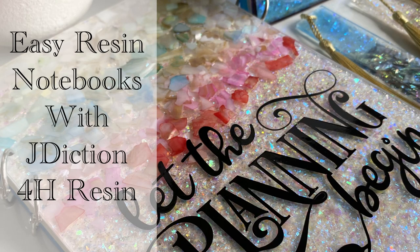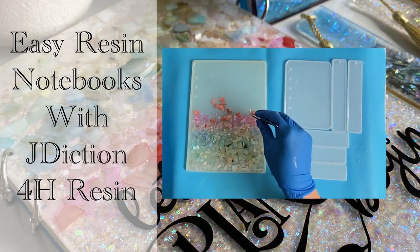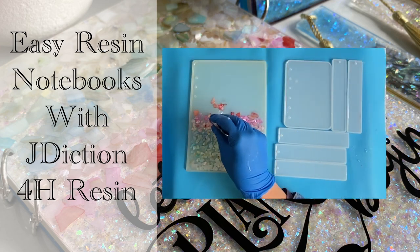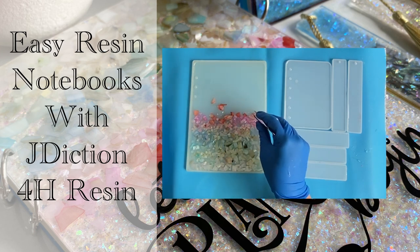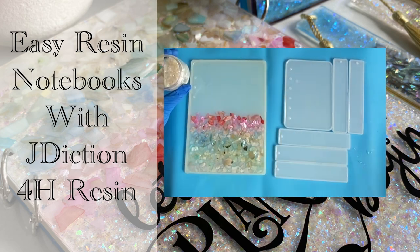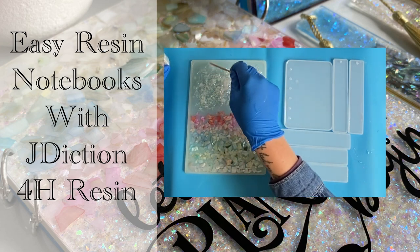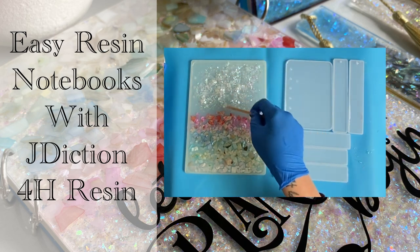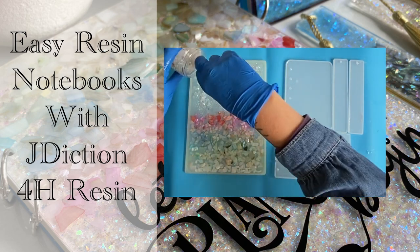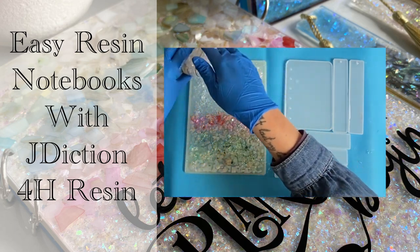Hello and welcome to Louise Singleton Creations. In today's video I will be using my Jade Diction epoxy resin to create some resin notebook covers, bookmarks and a coaster. A lot of people are daunted by epoxy resin and afraid of taking that first step into resin art. Today I wanted to show you how it's not scary — you can make something beautiful as a beginner without even using any pigments, using seashell slices and glitter. If that sounds interesting, stay tuned and enjoy the video.